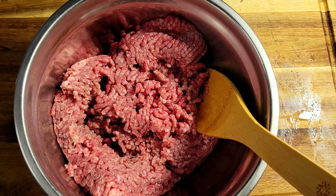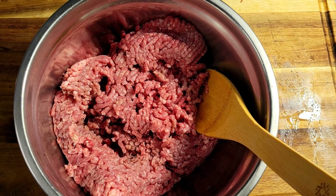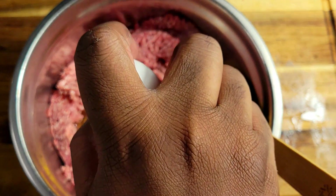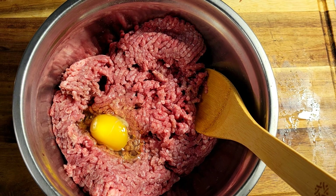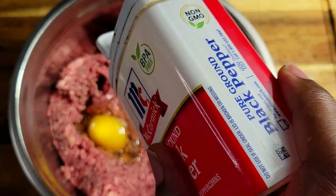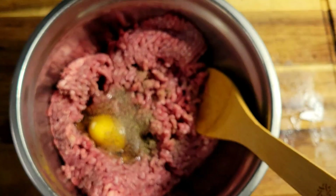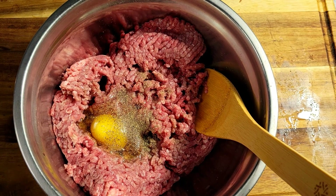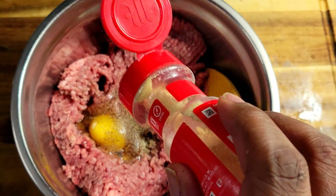The first thing I'm going to do — I have my ground beef inside the bowl — and I'm going to come in with just one egg. You could add two eggs if you'd like, but I find that one egg per pound of ground beef works good for me. Then I'm going to add my black pepper and some onion powder.